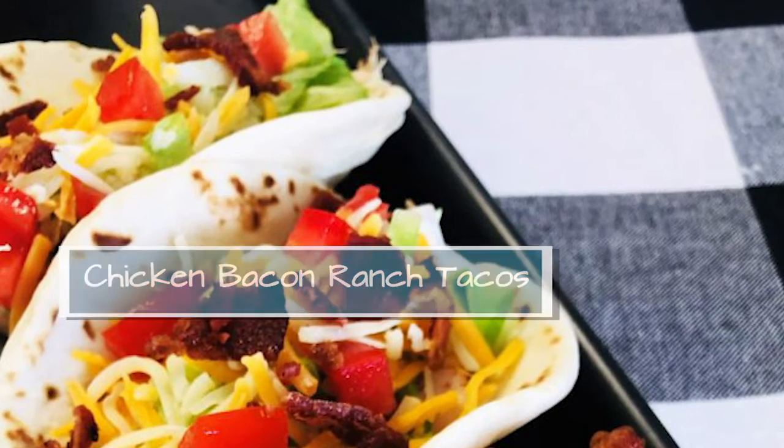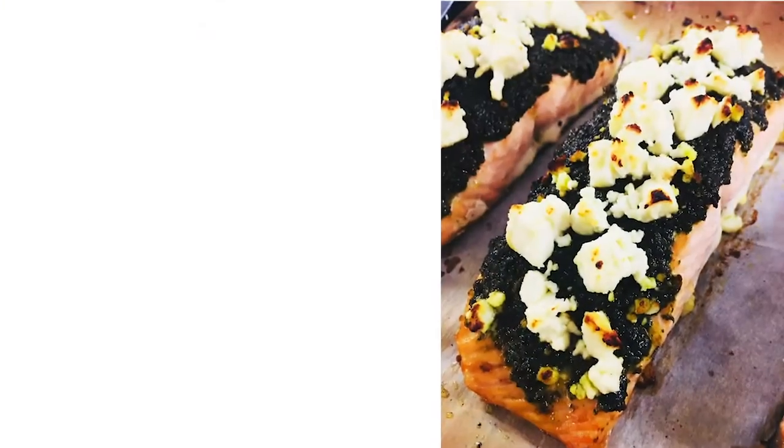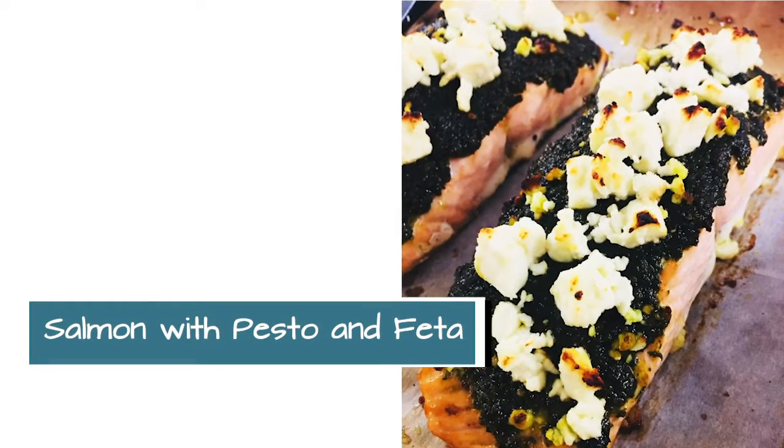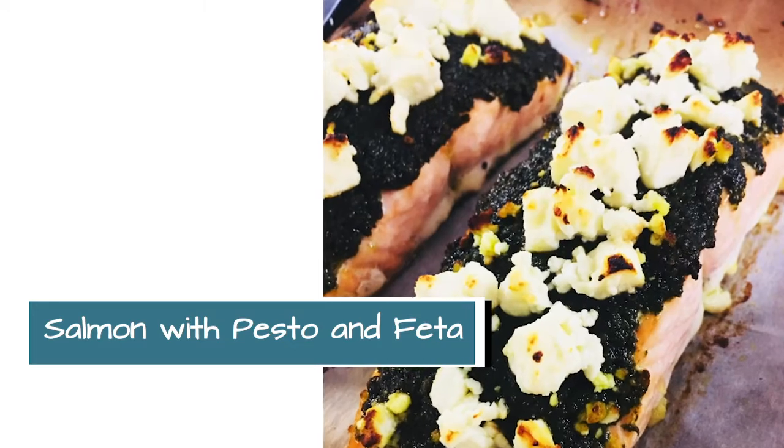The next recipe is literally a three-ingredient recipe. It is salmon with pesto and feta cheese. That is a one-pan recipe, all baked in the oven.